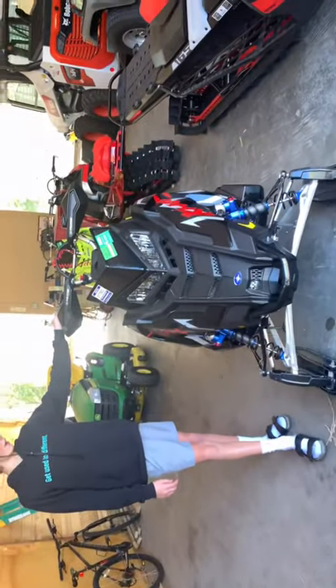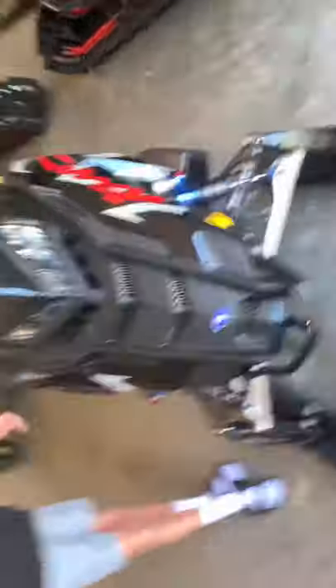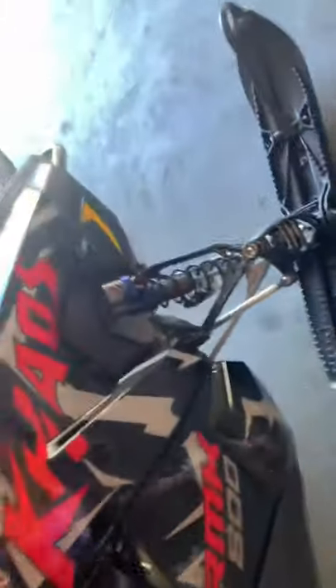So first we got the Polaris K-100. This one is just a beauty — see right there. It's got power, a nice track, and yeah, the skis.